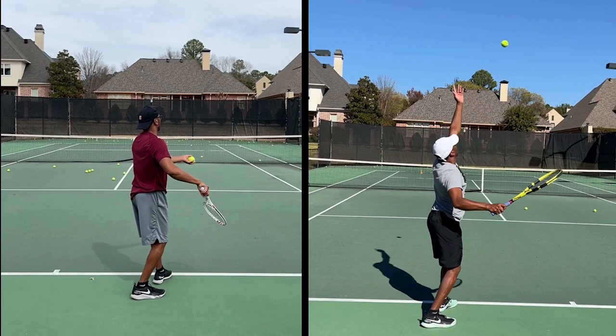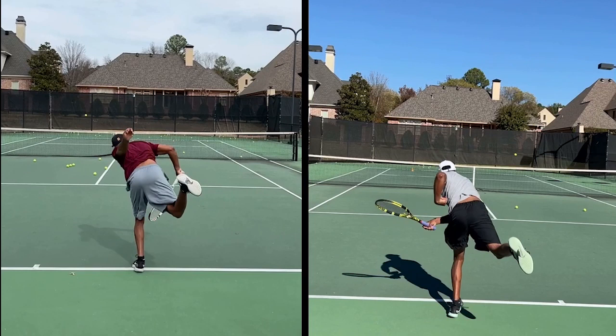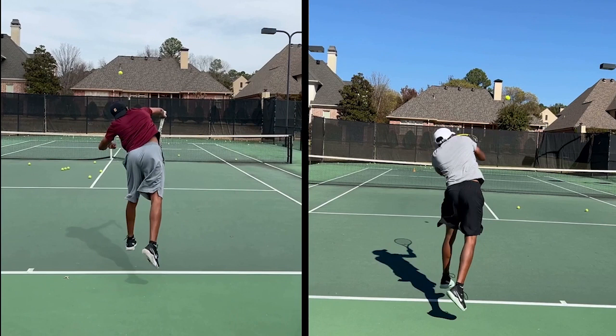Hey Nick, Coach Jeff here doing your follow-up analysis on your serve progress so far. That's also a congratulatory analysis because it definitely looks way better than it did. But we've got to be cautious when we say that, because I still think there's another big jump you can make in your progress that would really surprise yourself, just by working on the fundamentals alone.